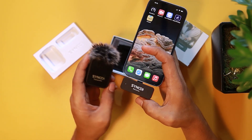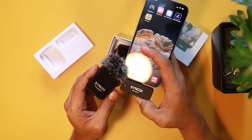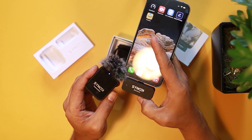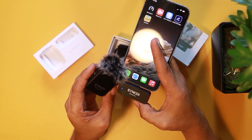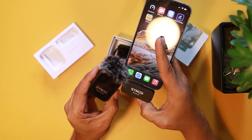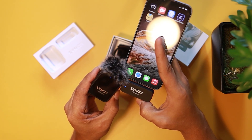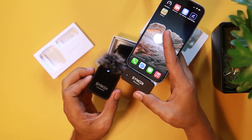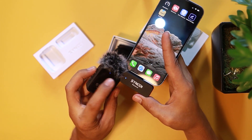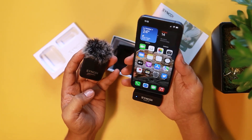Guys, the Synco wireless mic is very good. Like what I've said, it will give you the option to move around while recording videos and you will have great audio with you. I hope you have learned something from this video. If you are not yet subscribed, help me make a dream of 500,000 subscribers. See you on my next video. Bye.